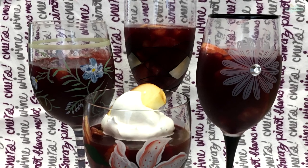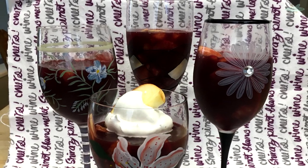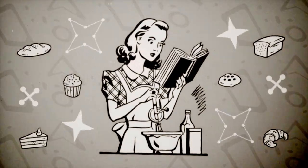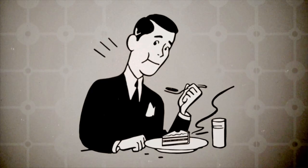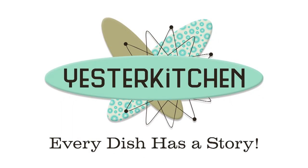Today on Yester Kitchen is part two of my Jell-O series, and I am going to make something very boozy and very delicious for you. You're going to love it. Let's get started. I'm Jill and this is Yester Kitchen — part food history, part cooking, all delicious. Thank you so much for being here. Today is part two of my Jell-O series, and I am still here to prove to you that Jell-O is not yuck. It is fabulous.